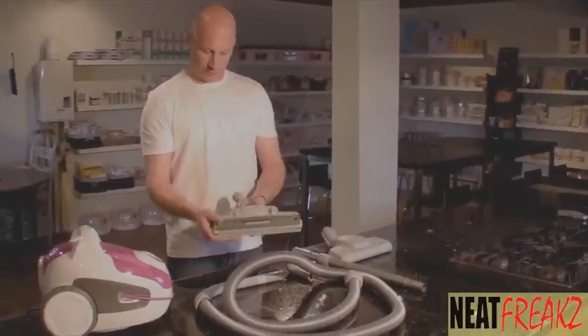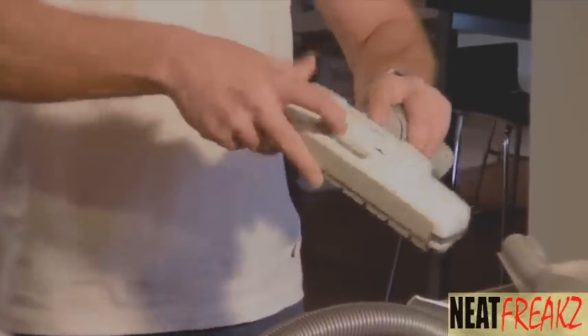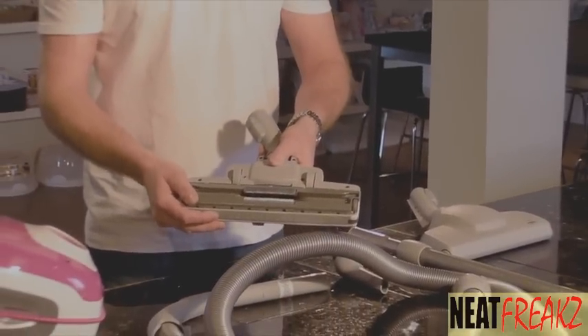Let's start with the rug tool. Very simple, as you can see — it has bristles that you can move up or down, so you can go from your hard surfaces with a flick of the switch back to your carpeted surfaces.